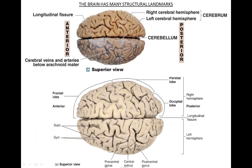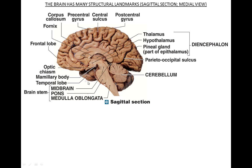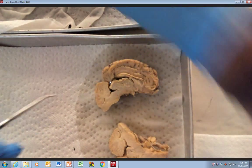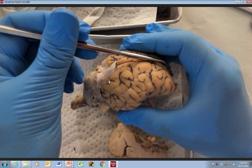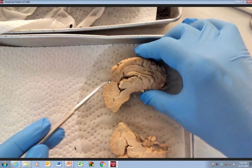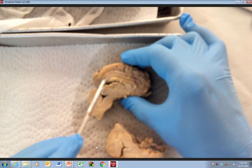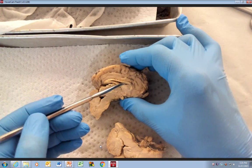Okay, so what we just looked at was the superior view. Now we're going to look at a cross section. We took a brain like this and did what's called a mid-sagittal cut, and now we see a medial view. You can see the cerebellum right here, and the thalamus right here. On top of the thalamus here's the corpus callosum. And if you open up, these are the lateral ventricles.